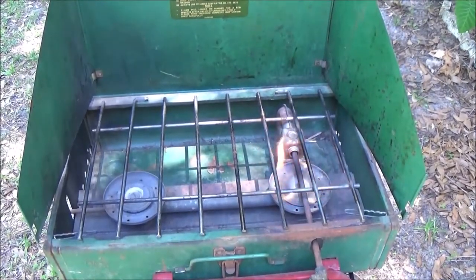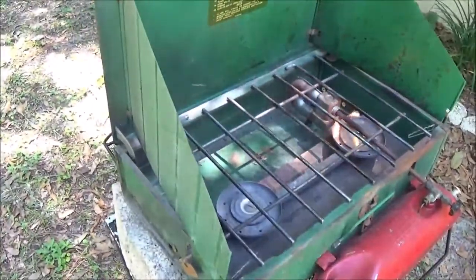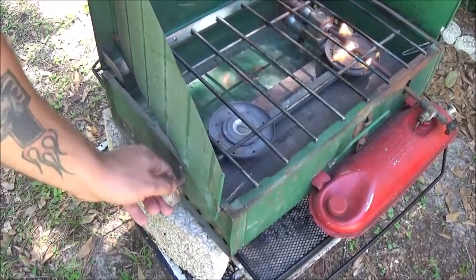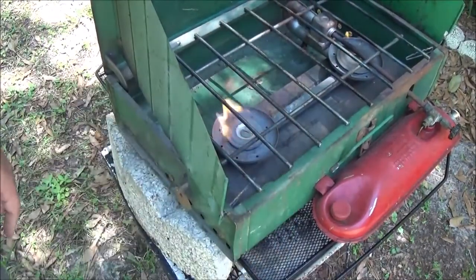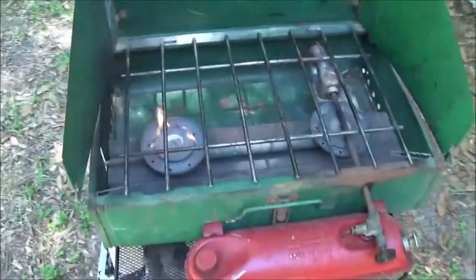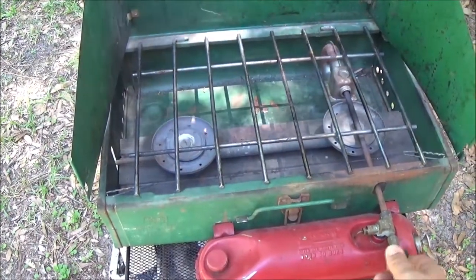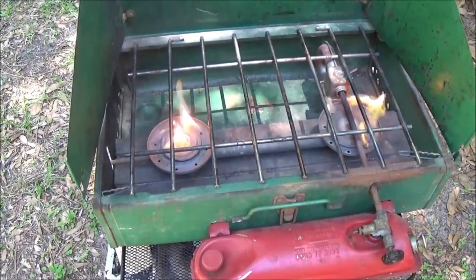Now if we want this other burner to work, over on the side there's a little handle we've got to open up — it lets the gas come in here. There we go, so this works good.